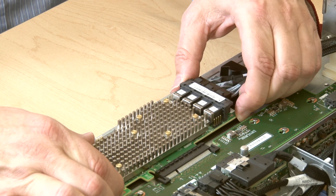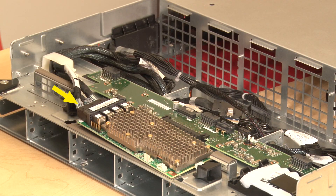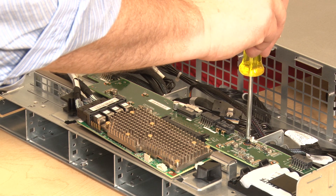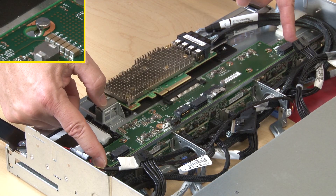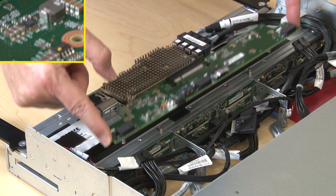Disconnect the RAID card from the storage interposer. Leave the three cables connected to the RAID card. Remove the screws securing the storage interposer, then slide the storage interposer to the left and remove it from the tray.